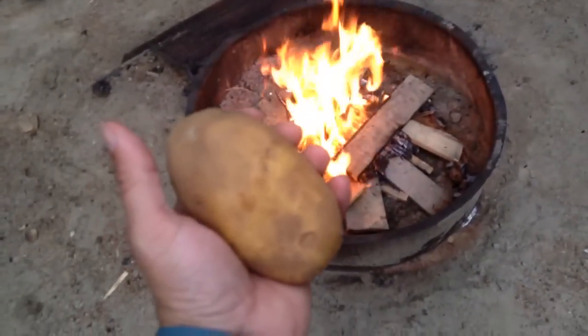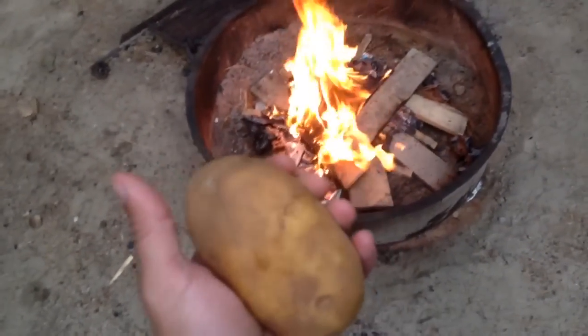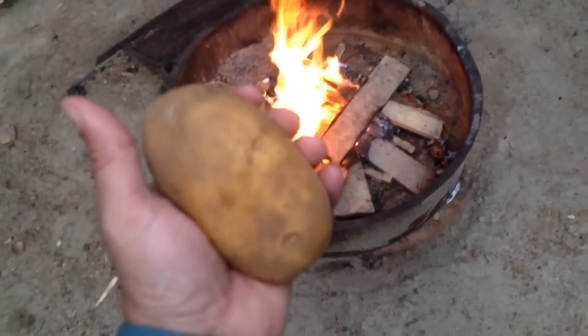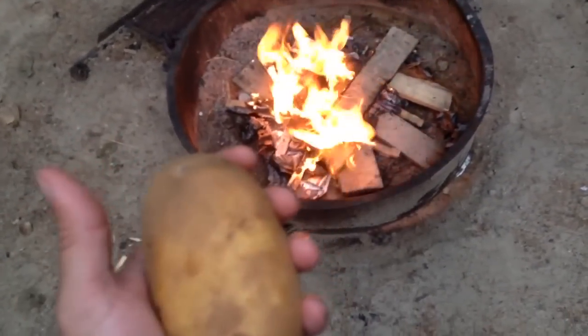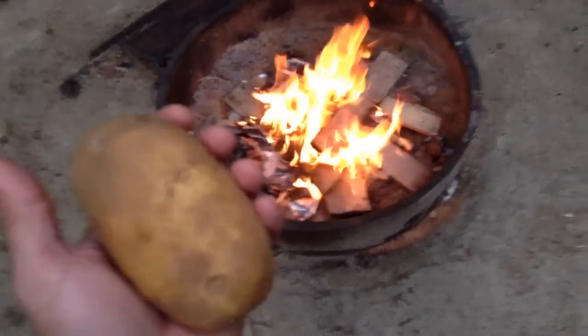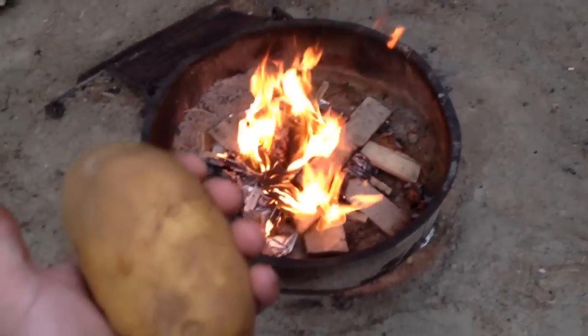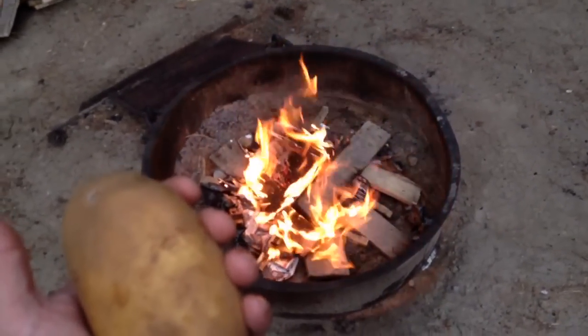In this video I'm going to show you how to make some baked potatoes in a campfire. If you've never had them this way, they come out awesome. I'm going to show you the process and the best way that I've done it. If you find any tips or tricks, definitely comment on the video and let us know what might work well too.